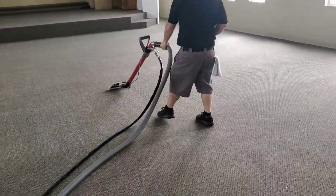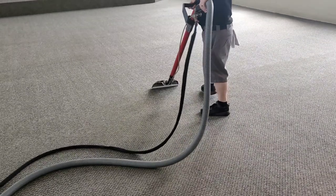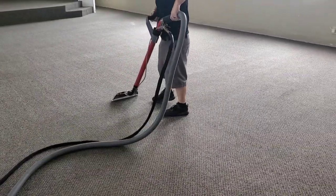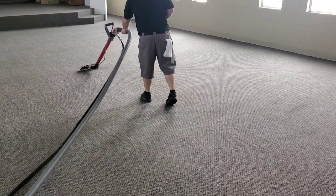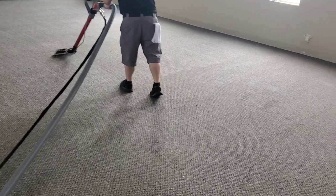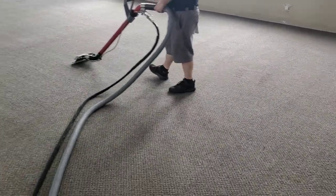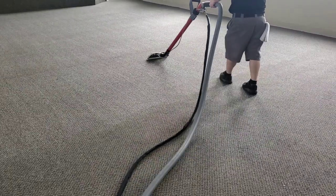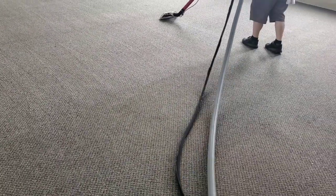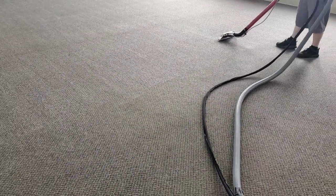If these guys have us come back and do this again, whether they move everything out or not, I might consider bonnet cleaning. But you can kind of see where he's stopped and where he's at — it's cleaning up really well considering the age of it.